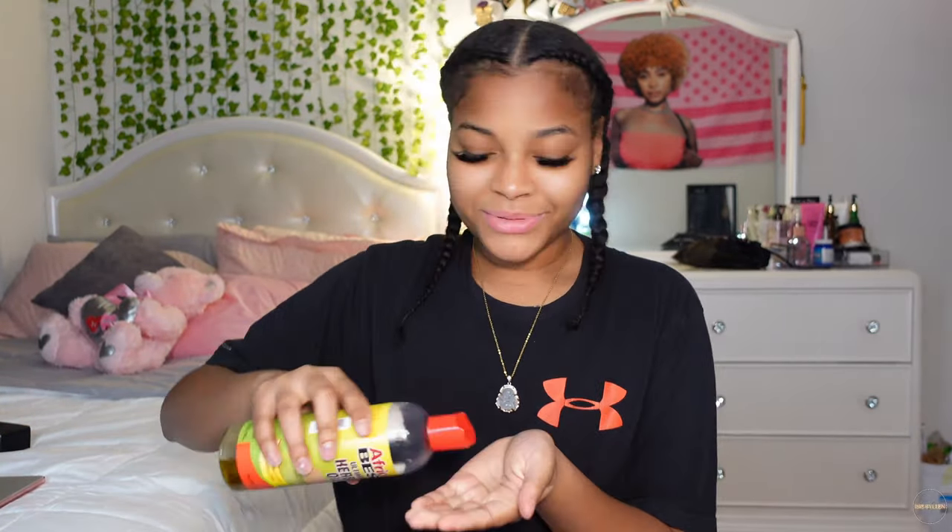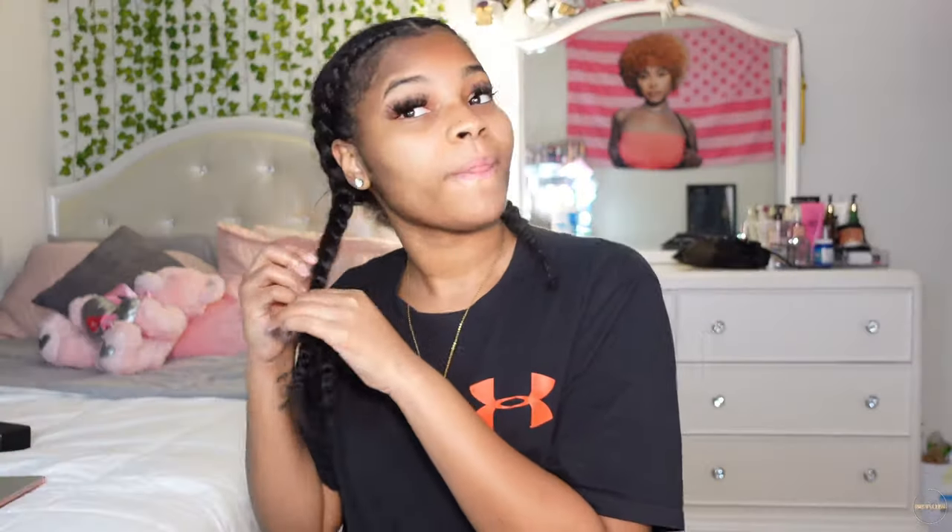Alright guys, so the first thing I'm gonna be doing is oiling my hair and taking off these two braids, just to avoid any frizz — that's why I use the oil. I usually have like five braids in my head before I do the ponytail, but this time I just had two braids. And I'm using the African Best Herbal Hair Oil, I think that's what it's called.